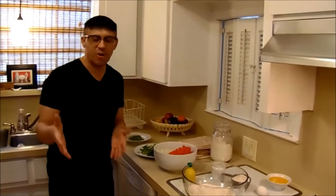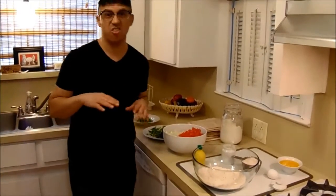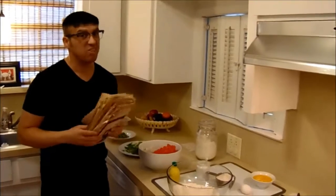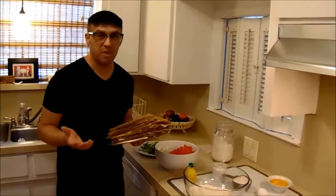Hey guys, how are you? I'm so excited, I'm gonna make this incredible recipe. This has nothing to do with brigadeiros, but look at this. These are like all the recipes from my mom. And this is a lot of recipes. So one of the recipes that I want to make today is going to be Esfiha.